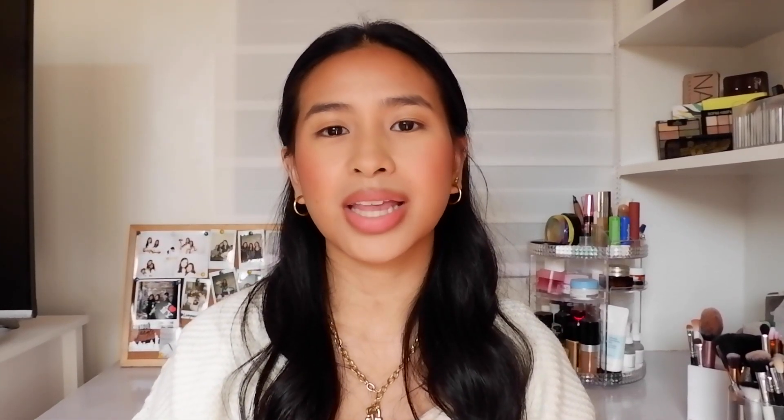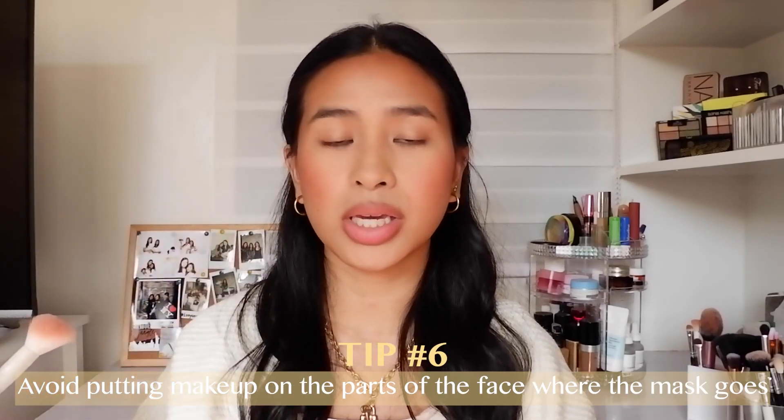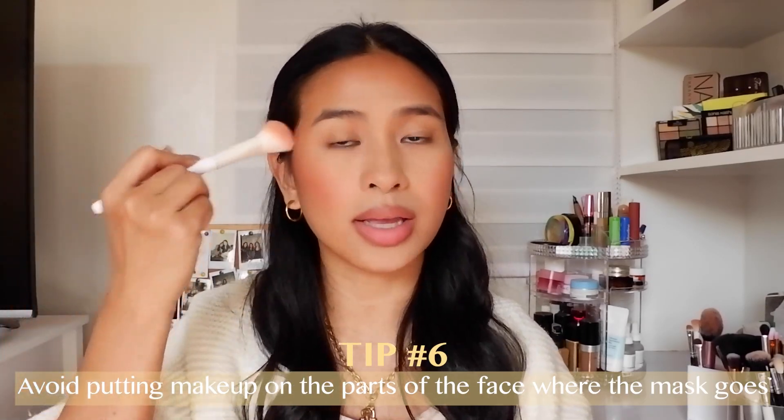If there's any leftover powder on your skin, you can always just brush it away using the brush. Next, I like to add a little bronzer because I'm a bronzer girl, but I try not to put too much on my cheeks and just focus on my forehead and my temples. Today I'm going to use my Too Faced Chocolate Soleil Bronzer.